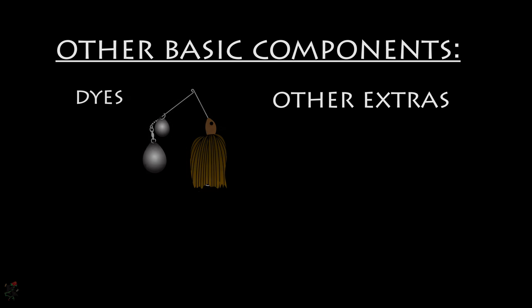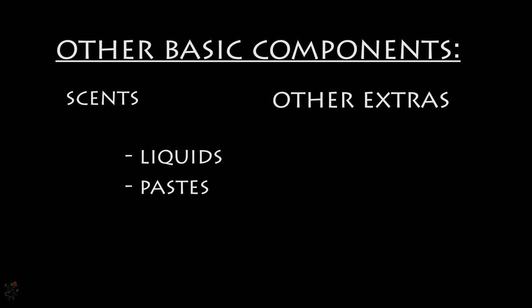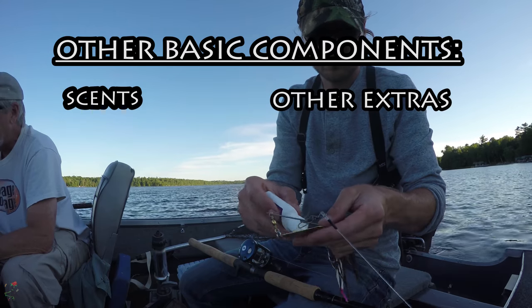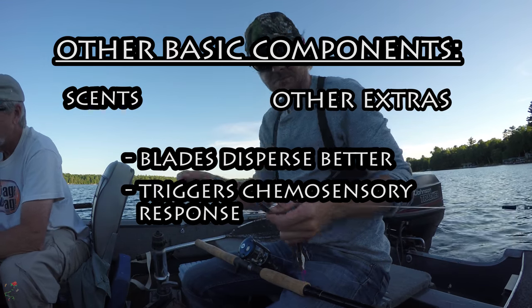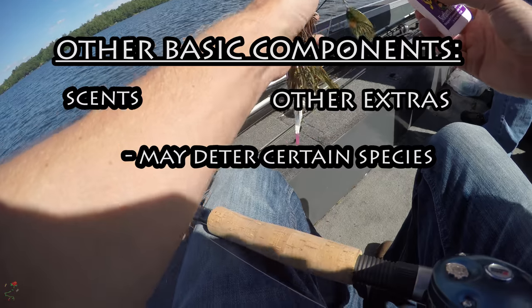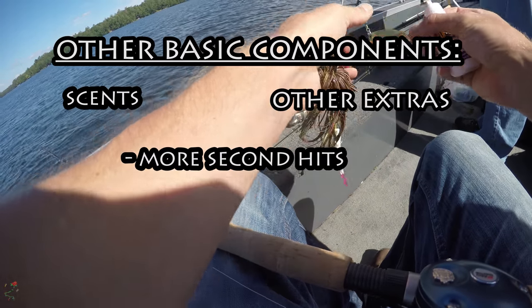Often anglers will dip their skirts in dyes to change the color scheme of the profile. Liquid and paste scents may also be applied to the skirts and blades. Some anglers say that applying paste to the blades is a better strategy as the blades disperse the scent far better — adding scents to your spinnerbaits will trigger the chemosensory organs in fish. Keep in mind this may limit your versatile multi-species spinnerbait by dissuading certain predatory fish that find the scent unappealing. However, applying scents is more likely to produce second hits should that first hookset fail.